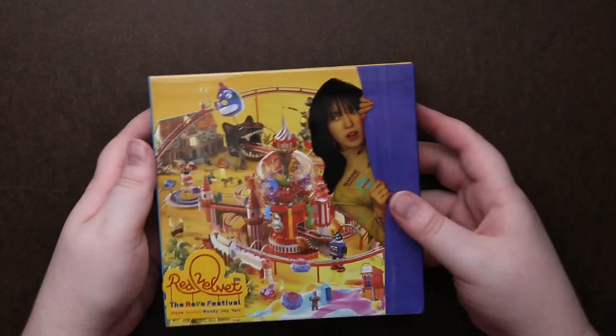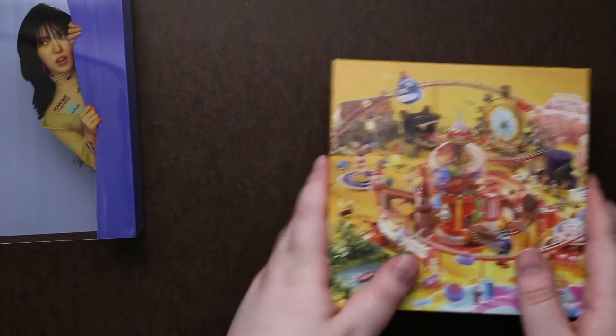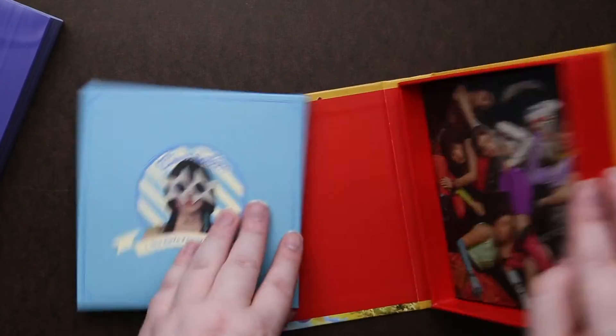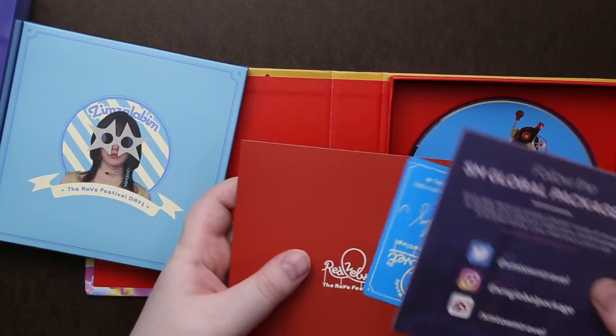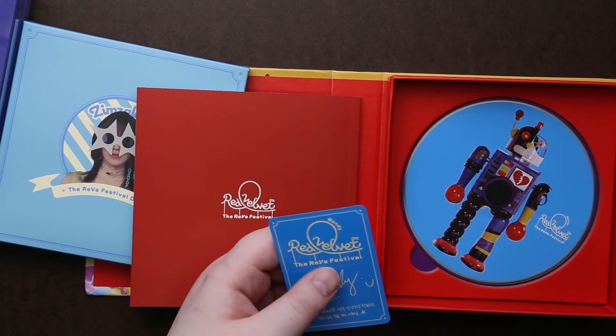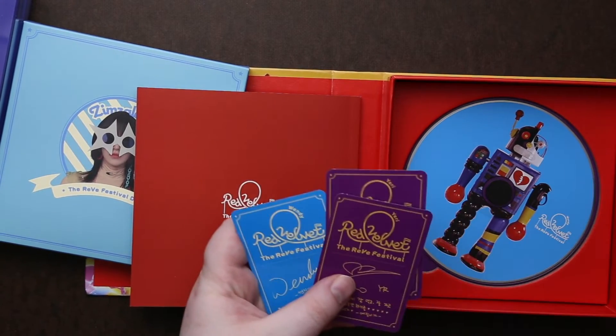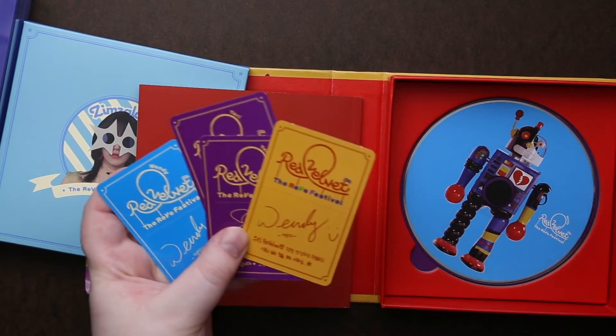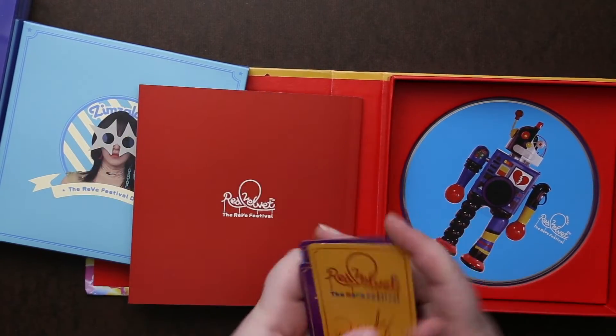Let's check out the next one. There's the photo card — it looks like there might be one for each member because there's a purple back, blue, yellow. So maybe there'll be like a set per member color, because I think each member has their own color.